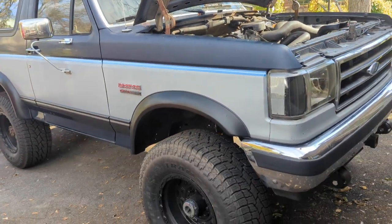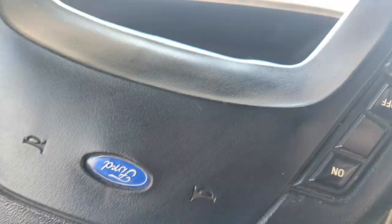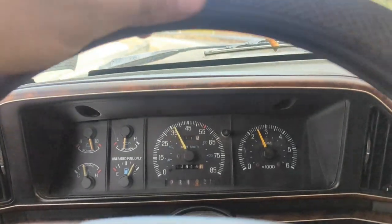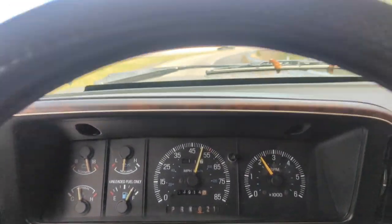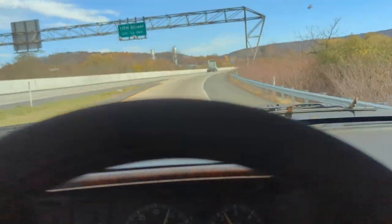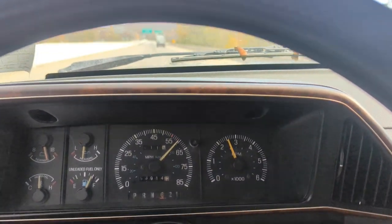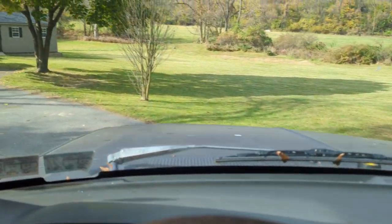Just gonna let her warm up, then go for a test drive. Well, here we go. So far so good — it seems to be running pretty good. Well, I'm calling that a fairly successful test drive, that's pretty cool.